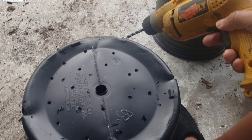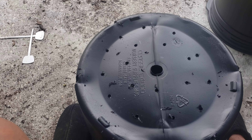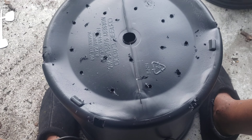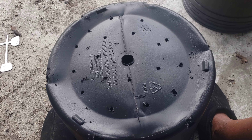I'll drill these out with this small bit first, and then I'll go back with a fatter bit so I can get a bigger hole. I do this so that the water will drain out and doesn't sit and rot out the plants.